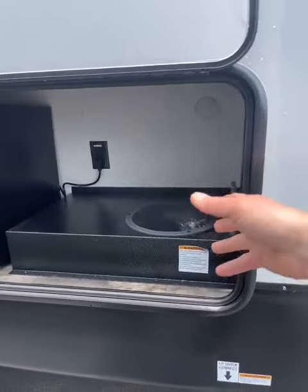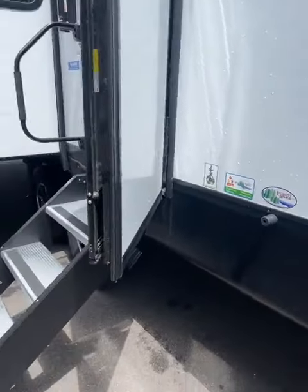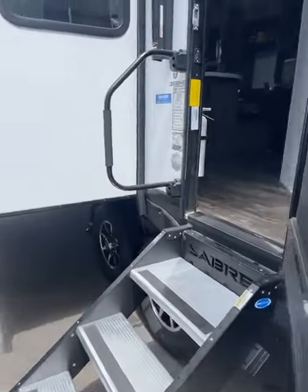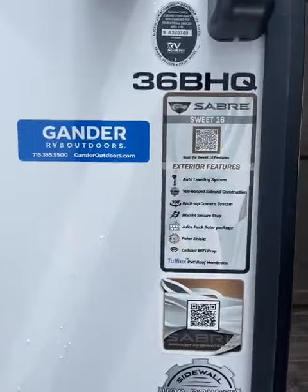It does have a nice little outdoor kitchen with a plumbed-in sink and refrigerator. Latch for the dog, husband, kids, whatever. And the solid steps that fold up into the doorway. The big grab handle — you can see all those things right there.